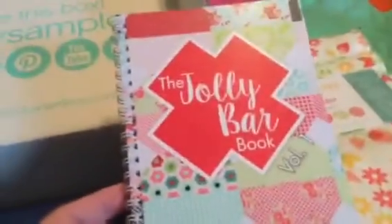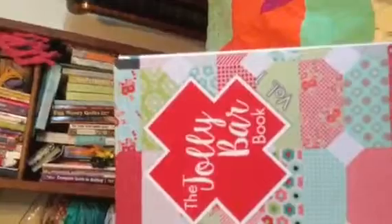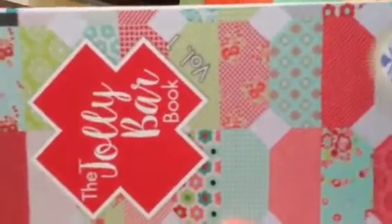Oh look at here — what is this? The Jolly Bar Book! 20 patterns to use jolly bar. That is really cool, I like this a whole lot and so will you. It says Jolly Bar Book Volume One — and you can probably see all my books back there because I love books. And that, my friends, is the end of the box — another great value for what is in the box for the month of August.